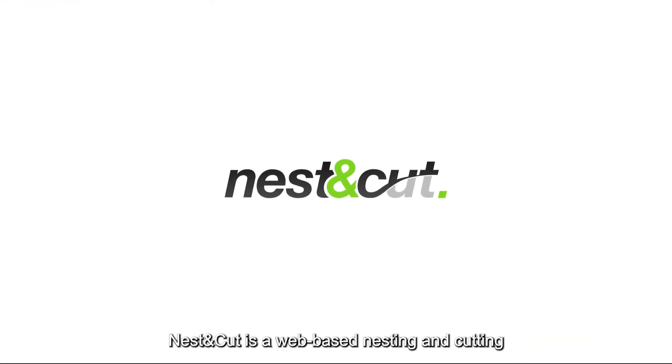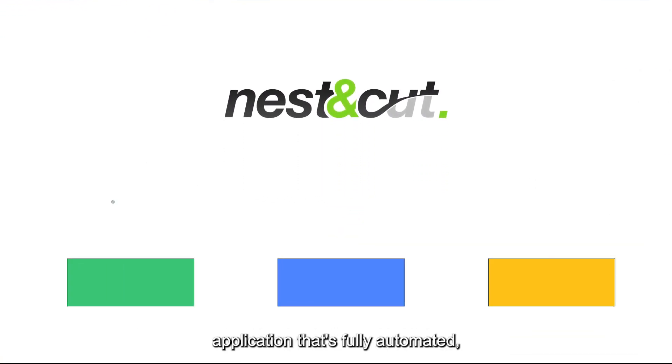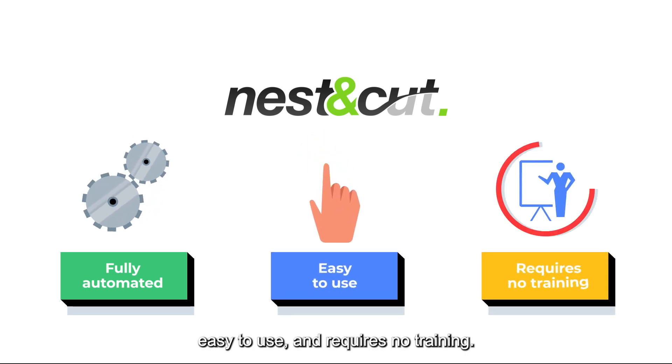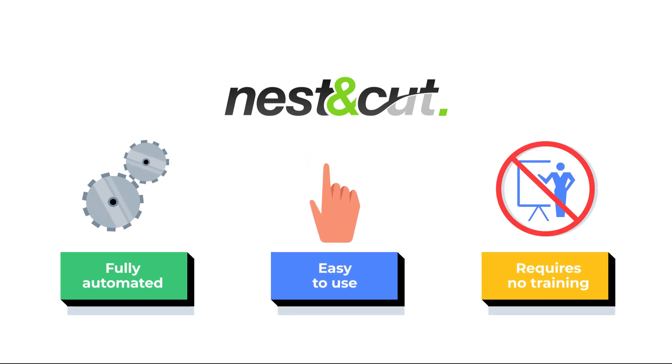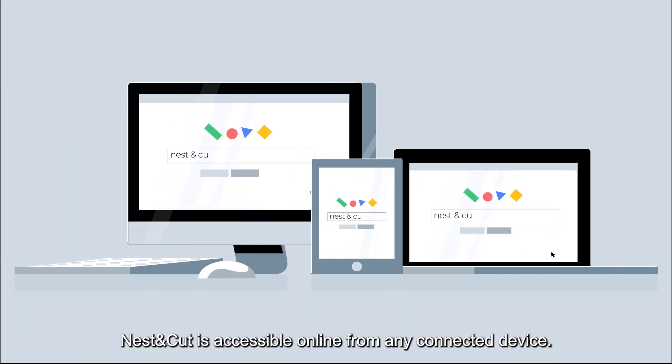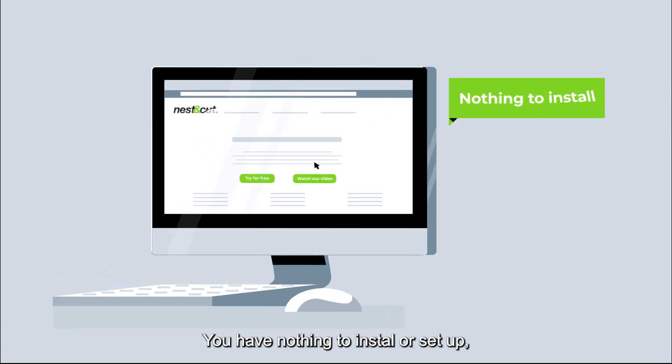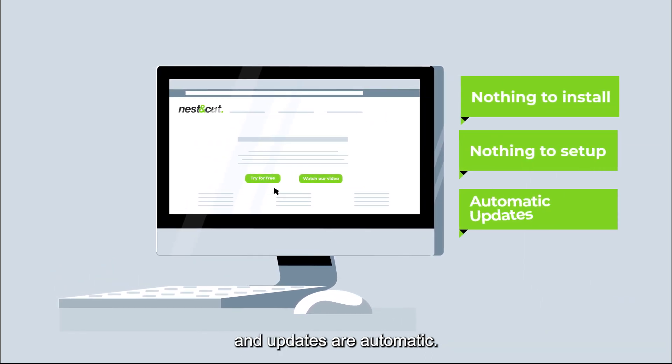Nest & Cut is a web-based nesting and cutting application that's fully automated, easy to use and requires no training. Nest & Cut is accessible online from any connected device. You have nothing to install or set up, and updates are automatic.